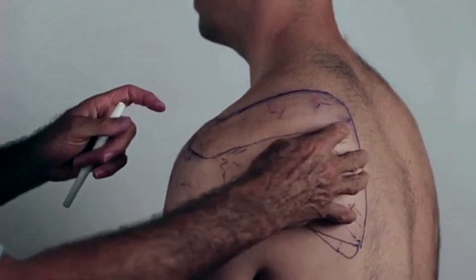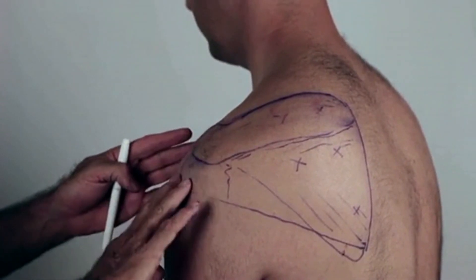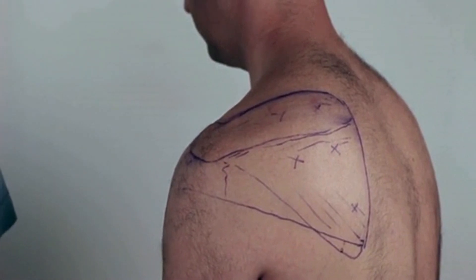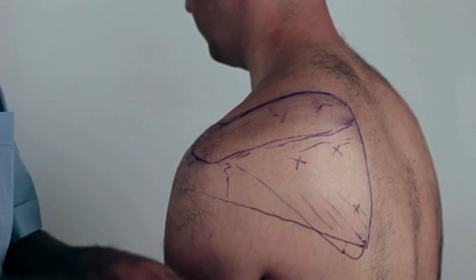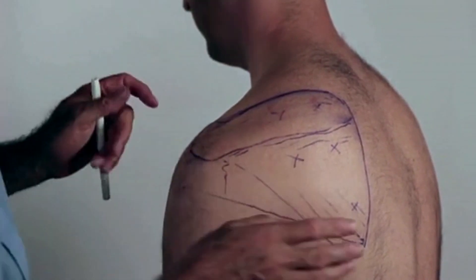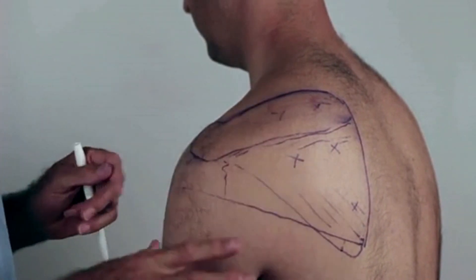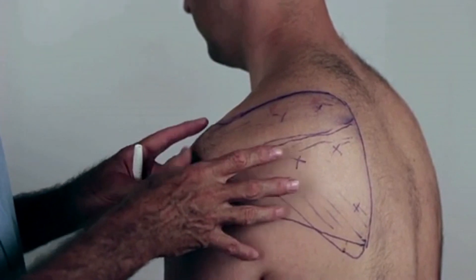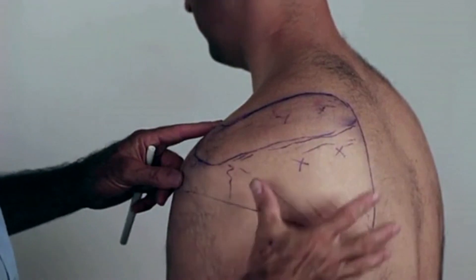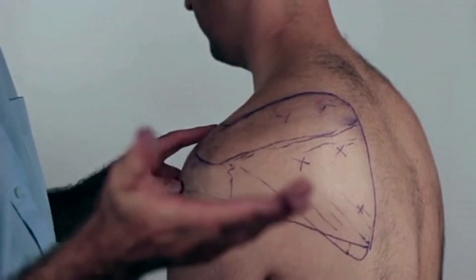The pain from this refers into the front, the anterior part, slightly lateral, and runs much further down the arm. It may even dribble into the lower forearm and into the hand. These are very common triggers to find in the rotator cuff, and this is a very accessible muscle.